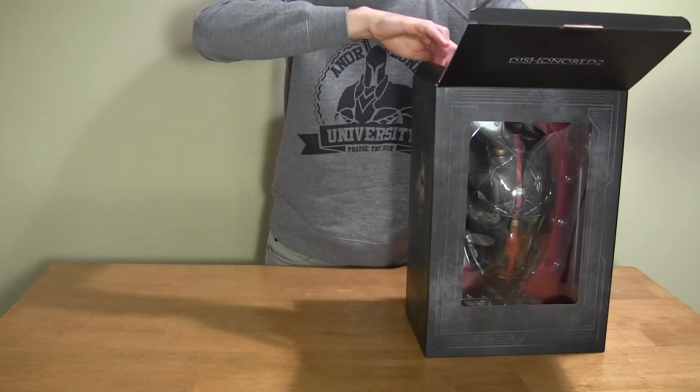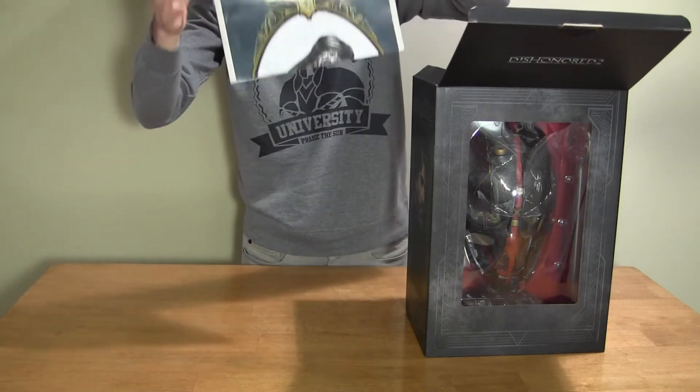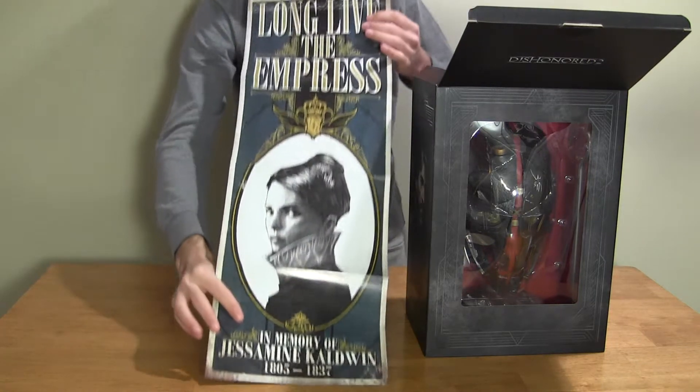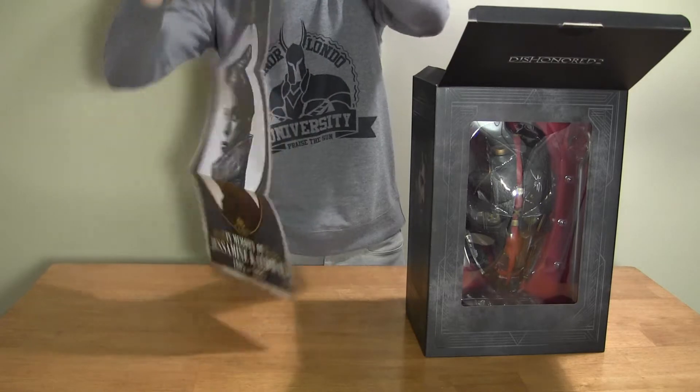Right on top, got a poster. Oh man, that's cool. And then on the back side —